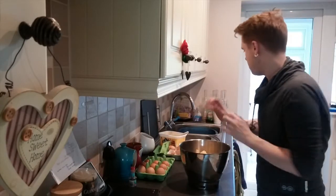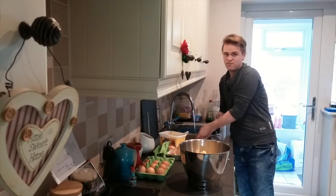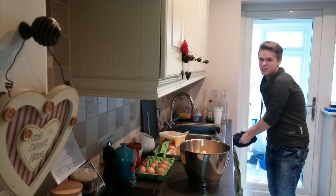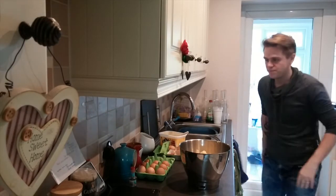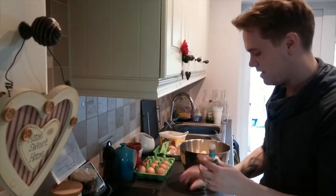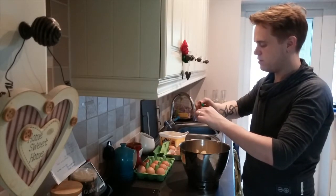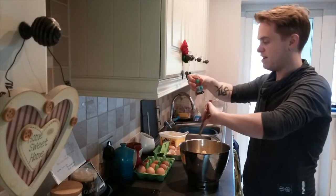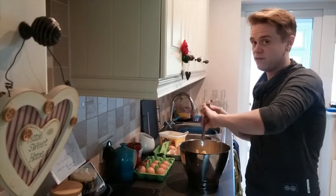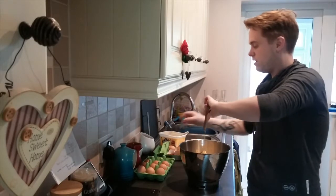Now comes the hard bit - mixing it all together. Normally I would use some kind of food mixer, but for today I'm going to do it by hand. We'll see how it goes. First things first - vanilla extract. You want around about a teaspoon, or two teaspoons because I've doubled the recipe. I'm using one that's called a Madagascan vanilla extract and it is really, really vanilla-y, depending on your taste really I suppose, but I really like it.